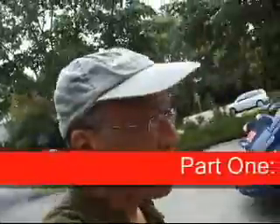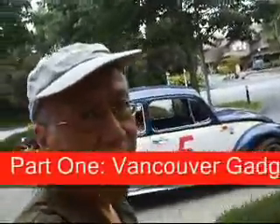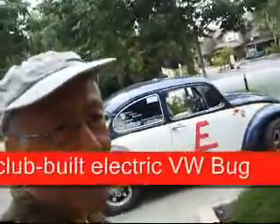Hi, this is Rob Matthews. I'm here with the UBC Electric Car Club's amazing, one-of-a-kind prototype Prismatic Lithium Custom E-Bug. This has been totally re-engineered. This is not a stock bug.